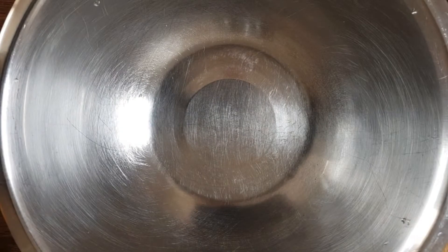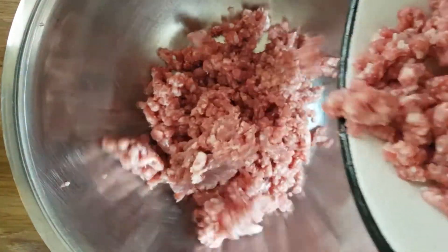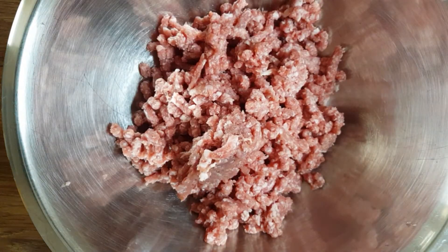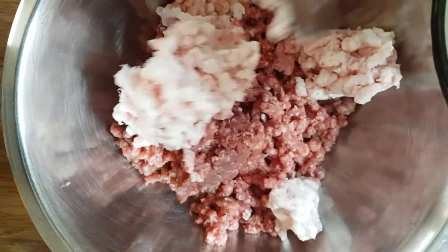In my opinion, to have a good kofta, all the meat needs to be very cold before you mix it. Even when you mix it, if you can keep it cold with some ice, it will be very good. I'm going to do it by hand — I can use the food processor as well, but I want to show you how it's done traditionally.